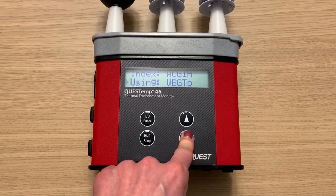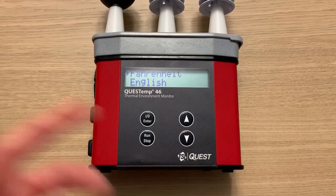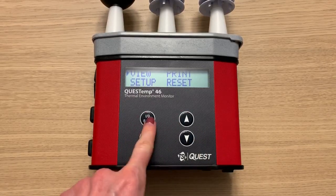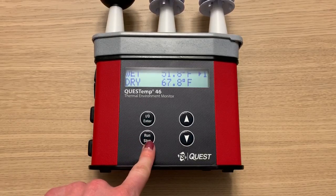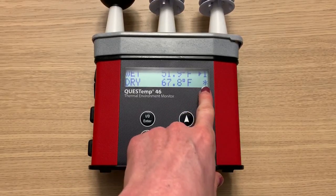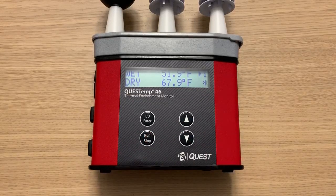Those are the different setup parameters. Now I'm going to go back to the main menu. To start and stop a run, first I have to navigate to the view screen, and then I'm going to press the run/stop button to start a run. Now that I've pressed that button, you'll see an asterisk in the bottom right corner — that means it's now logging data.